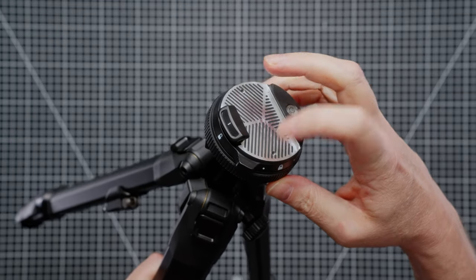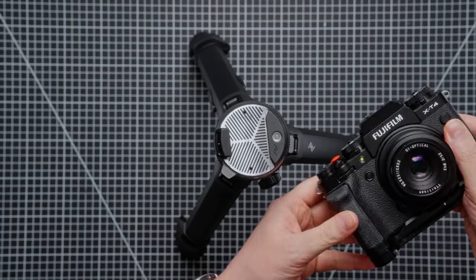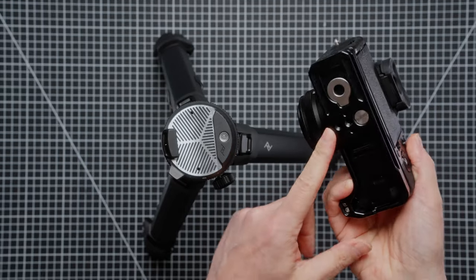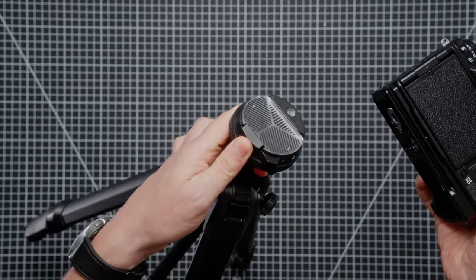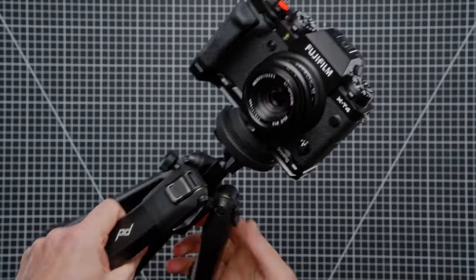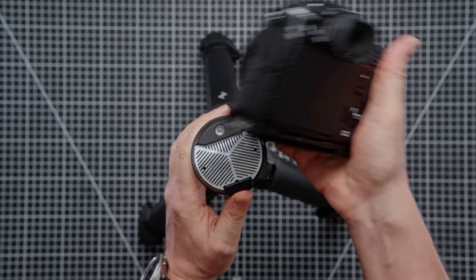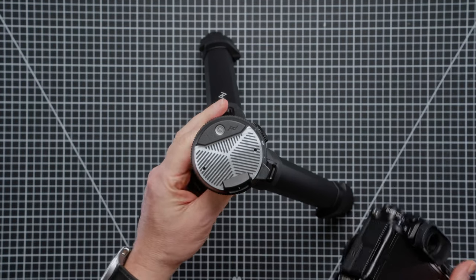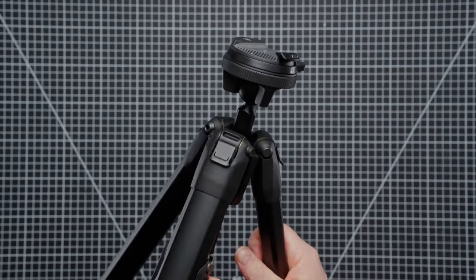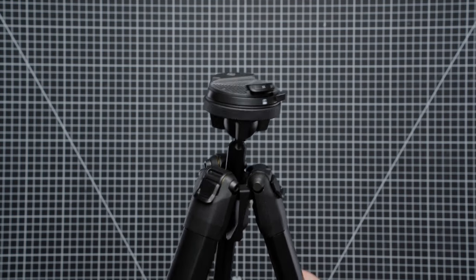It did have two little screws in here but I removed those because I wanted to fit my Fuji X-T4 onto this with the L bracket. So I've got the L bracket on the bottom here — Arca Swiss — and then you can just undo this, it fits in this little dial here, locks it in place, and your camera is on there good and solid. On the top here you can see we have a little level bubble. You can also switch out this ball head for a regular tripod plate if you wanted to adapt it to fit your own head, or a video head maybe.